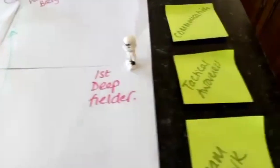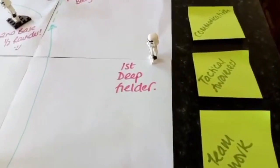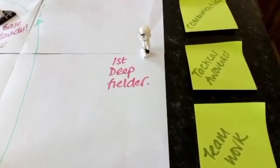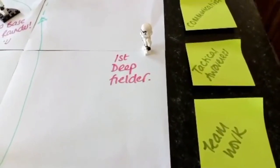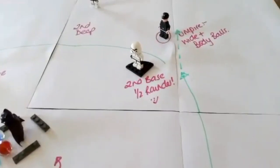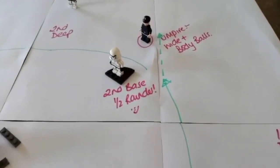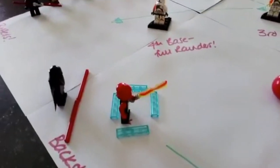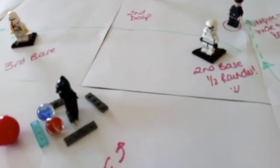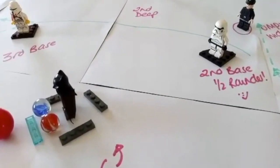Tactical awareness includes mixing the order of right and left-handed batters. For the fielding team it could mean taking first and third base players off their bases to join the deep fielders, and sometimes moving the second base player out too. The backstop tactically backs up fourth base, and the bowler backs up second base — the two most important bases where scoring begins.